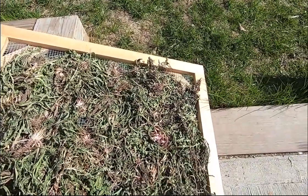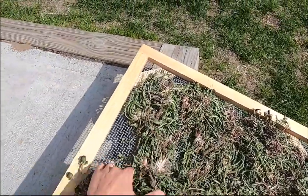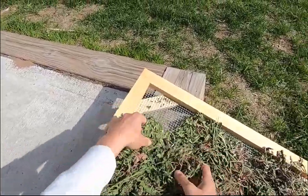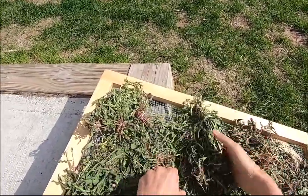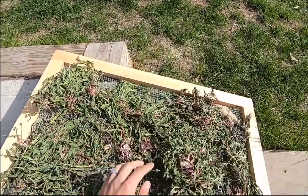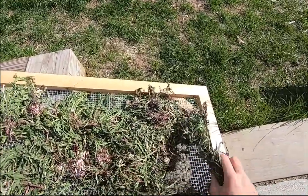Hi everybody, this is Stephanie from Razzle Dazzle Rabbitry and Yarns LLC. In today's video we're going to show you how we take our dandelion plants that we harvested from the yard, dry them out on our drying racks, and then save them for wintertime for rabbit feed.